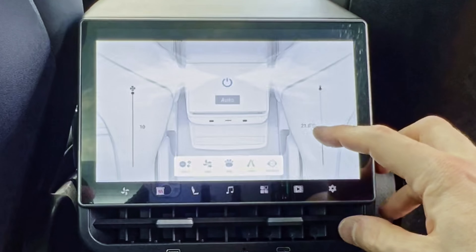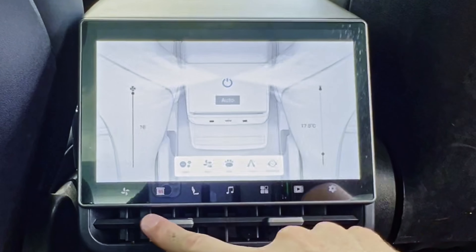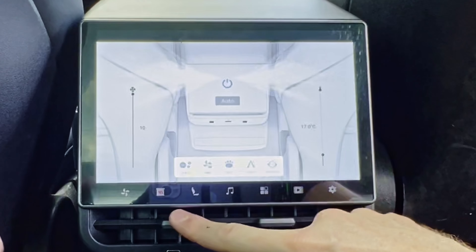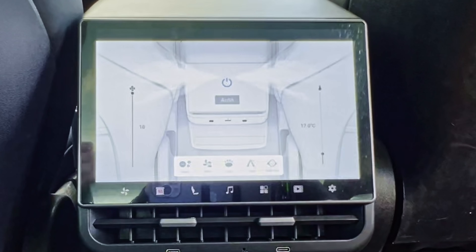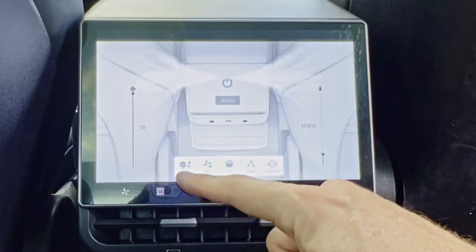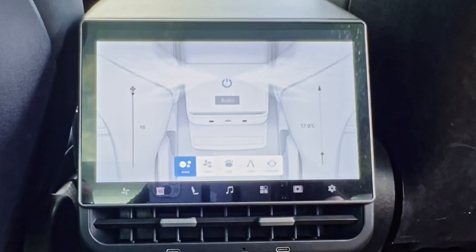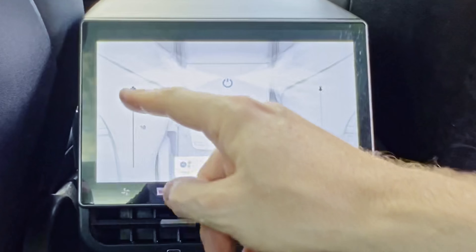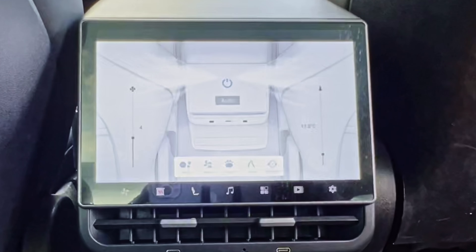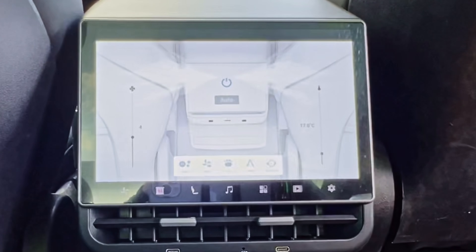Let's check the temperature — bring it down and get it even cooler back here. I can smell the air, especially moving the vent in front of the camera. It smells really clean. Now I'm going to turn on the anion and see if I can notice a difference. I don't notice a difference, but I'm sure it's doing something. We'll turn it back down since I'm not sure how it sounds on the audio.